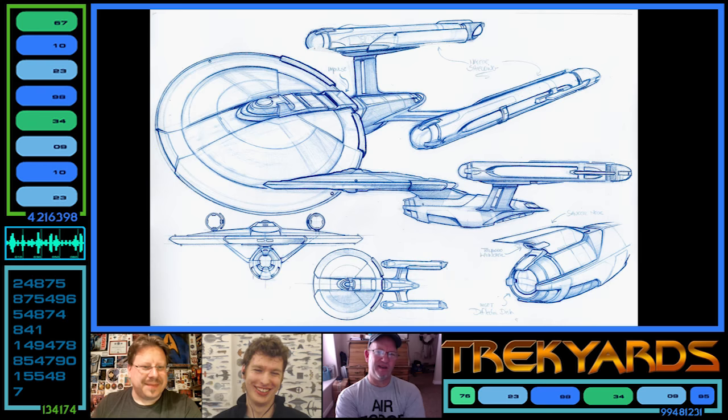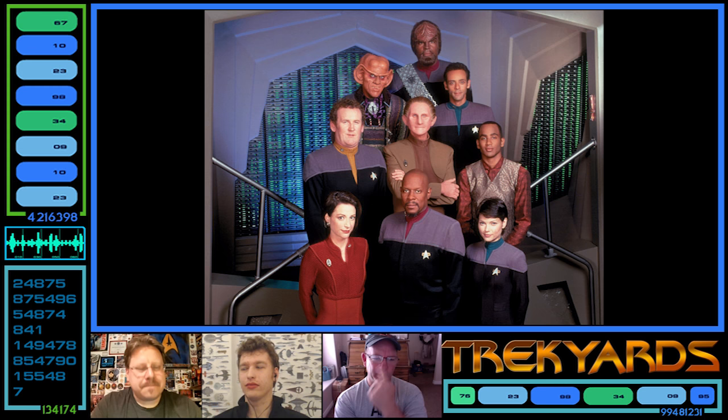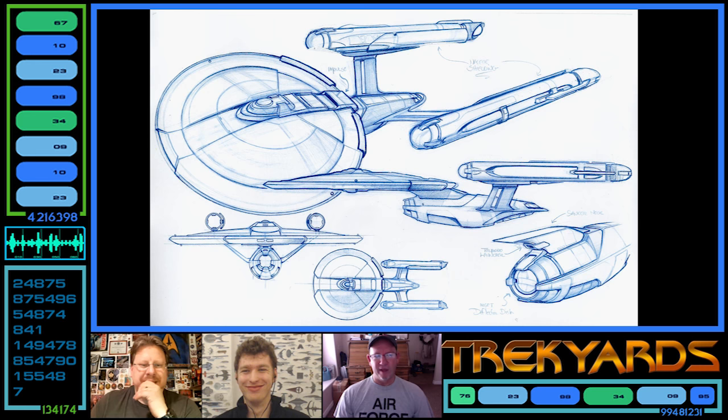Well, we had finished DS9 in '99, and we kept thinking we were going to do another movie, so we're all waiting and waiting and it doesn't come. Then Herman Zimmerman calls and says, 'I'm bringing the crew together but for another TV show called Star Trek' — an untitled TV show, there was no title for it at the time.